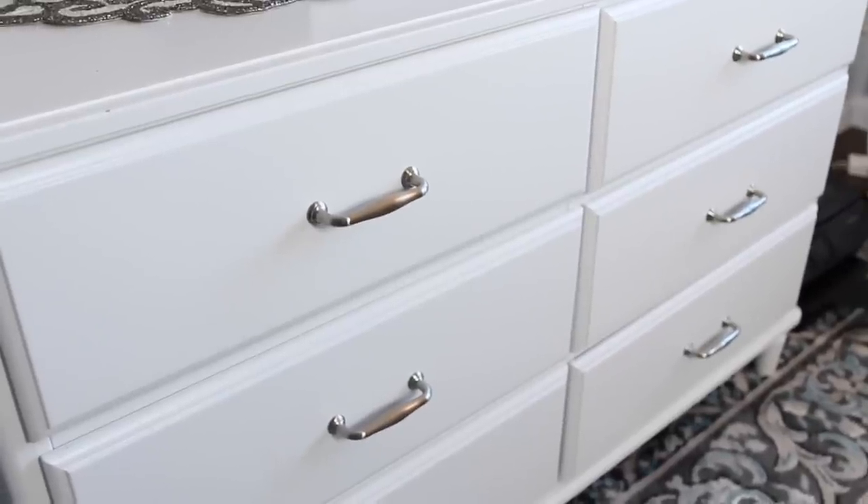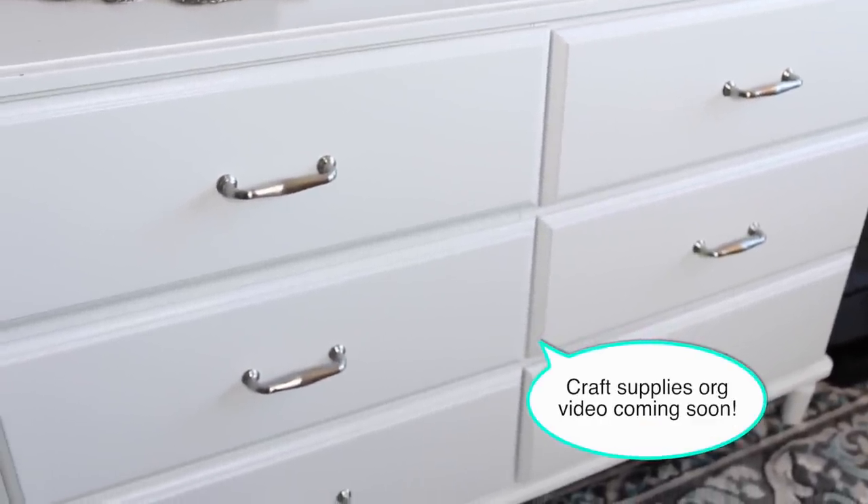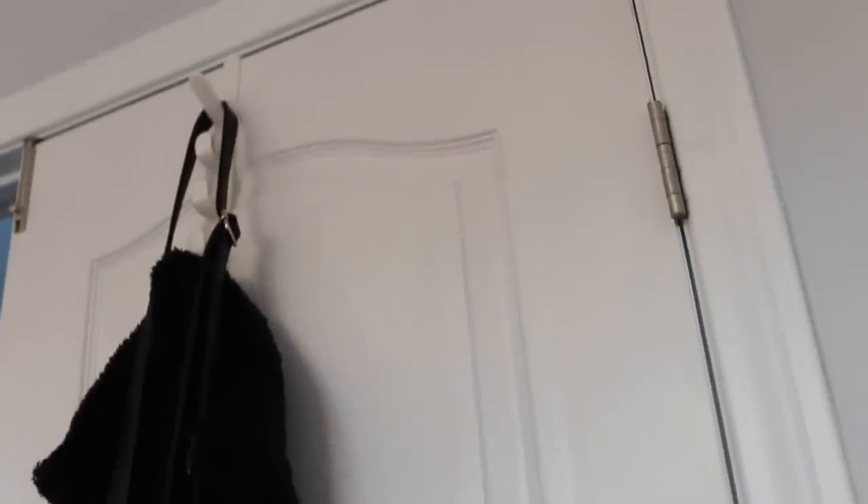I don't actually have any file cabinets or desk drawers in my office. Instead, what I decided to do was buy an inexpensive Ikea dresser and use that for my office and craft supplies organization. One last finishing touch I like to do is an over-the-door hook that I found at the dollar store — I use it to hang my purse and jacket when I come in, just to prevent any type of mess and keep the room more organized.